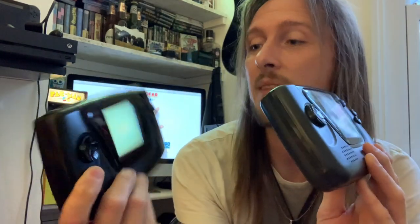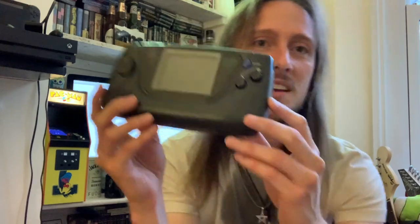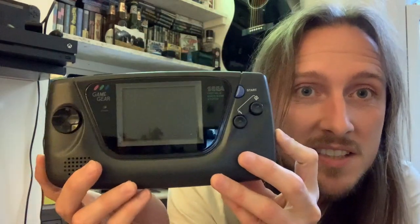Apart from that, it won't accept a TV tuner, but it should work with the Master System Converter, which I also got this week. So the Majesco Game Gear, 2001 — they didn't release any new games for it, it was just another Game Gear. But I've also got a new Game Gear which I bought with my birthday money this year, and here it is.